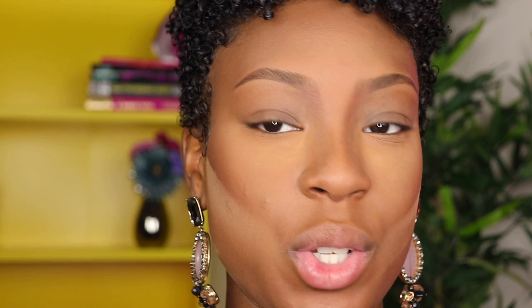First things first, I'm going to use my Urban Decay Eyeshadow Primer Potion so I can have a nice tacky base for my shadows to stick to. I wish I had the ABH primer but I don't. I'm using my ring finger to blend this out because I like the tacky feeling. Now I'm going to take my fluffy blending brush and the first shade I'm going in with is Ginger, using it as my transition shade.